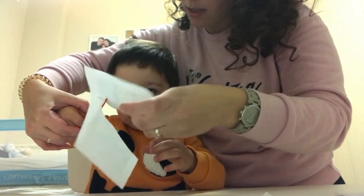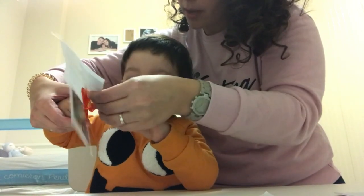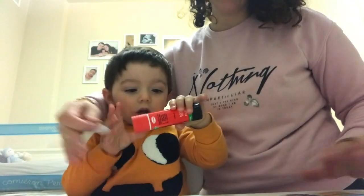Mira, mira. La foto de Noa. Mira qué bien. Vale, ábrelo, venga.